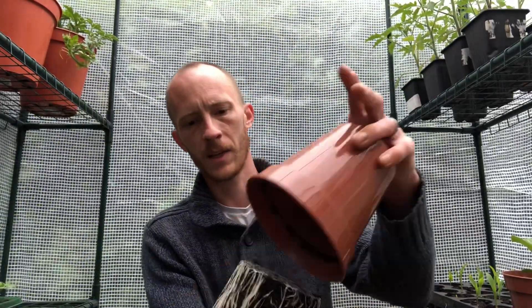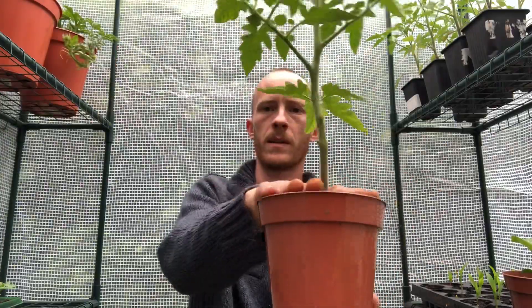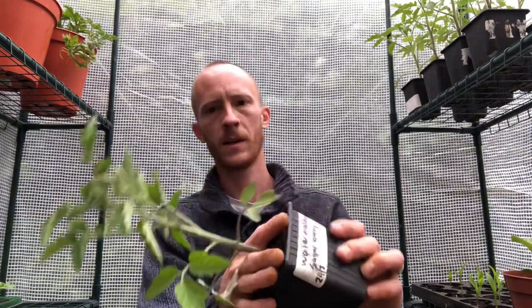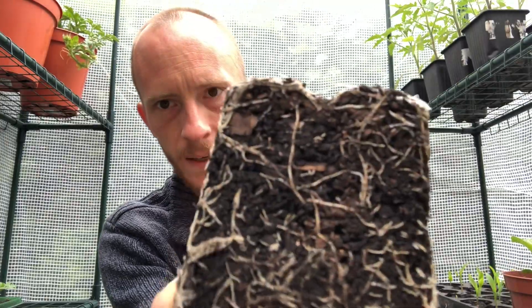Hi everyone and welcome back to Grow Kit. So just a quick episode today — I need to repot my tomatoes, the greenhouse tomatoes. They're getting a bit big for these pots now. As you can see the roots are starting to wrap around and stuff. They need to be potted up, and so do these ones here. They're all doing really well, but I can't really keep them in these little pots for much longer. So it's time for them to be potted up.